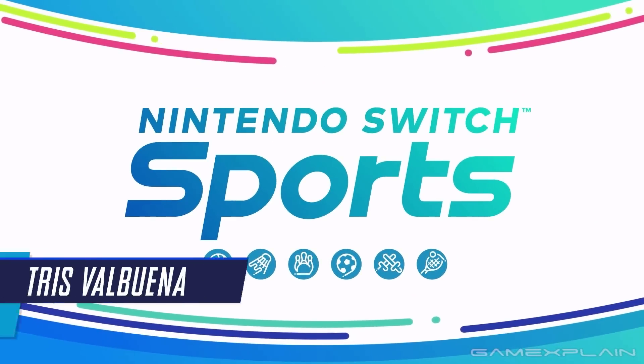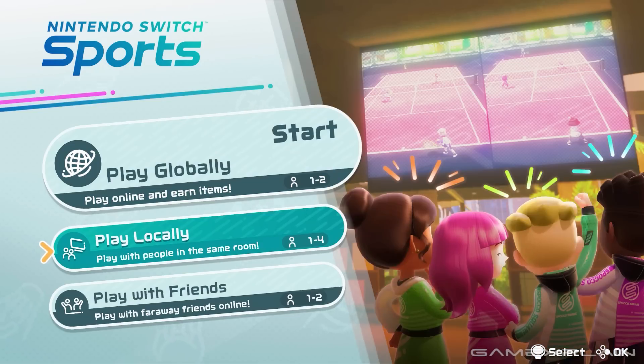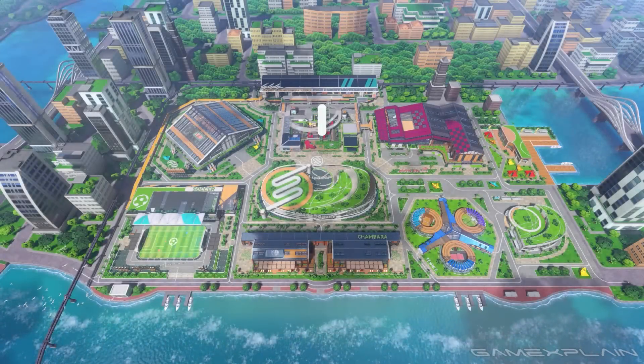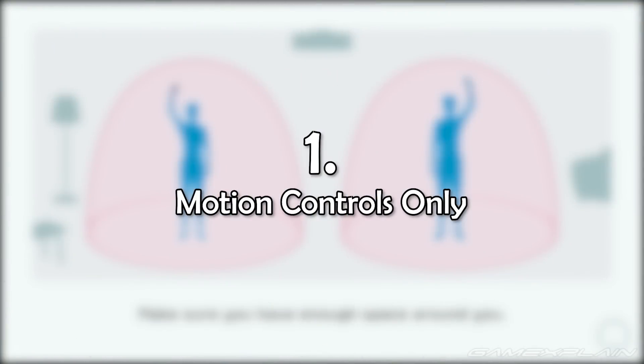We recently had the opportunity to play a bit of Nintendo Switch Sports. We talked all about it in our preview discussion, but we decided to put together a handy video going over all the new details we learned about the game. So without further ado, here are 11 new details about Nintendo Switch Sports.